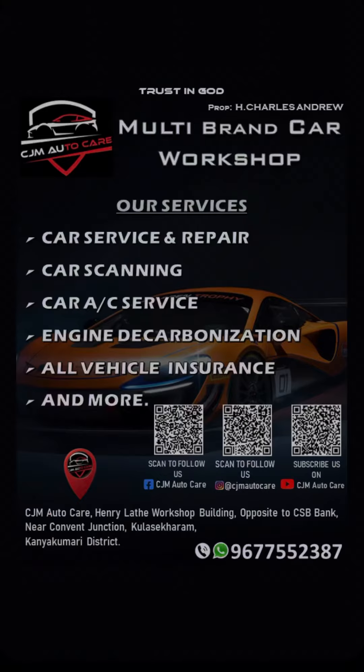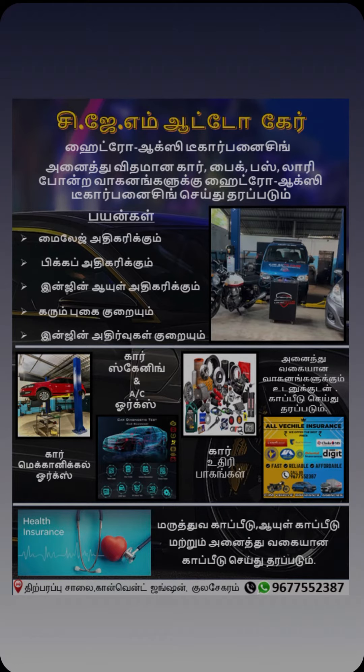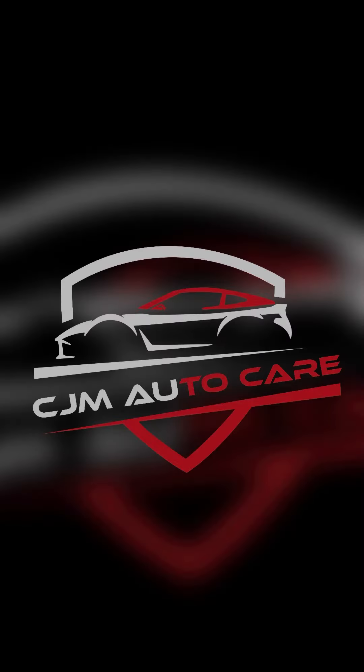At the car service center, we have car mechanical, car AC, car scanning, vehicle engineering, decolonization, and insurance renewal available. Follow us for more updates and visit CJMotorCare for your car service. Thank you.